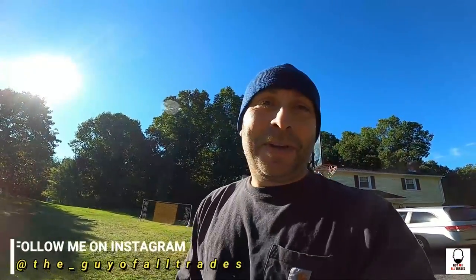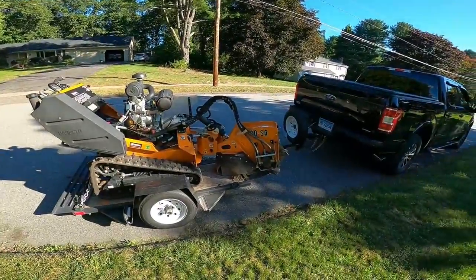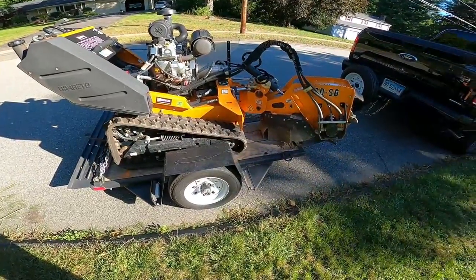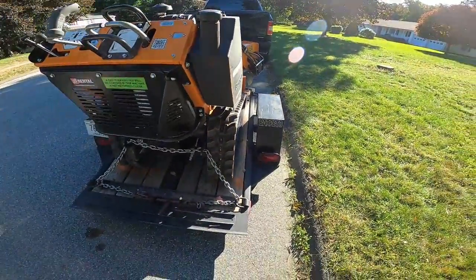Hey guys, Dennis back with another brand new video. So in the last video you saw us split all the wood with the Beretto log splitter rental from Home Depot. So today we're going to be grinding down all of the stumps from the trees here. I rented this Beretto 30SG stump grinder from Home Depot. It is $230 for four hours and then it's $330 for the full day.